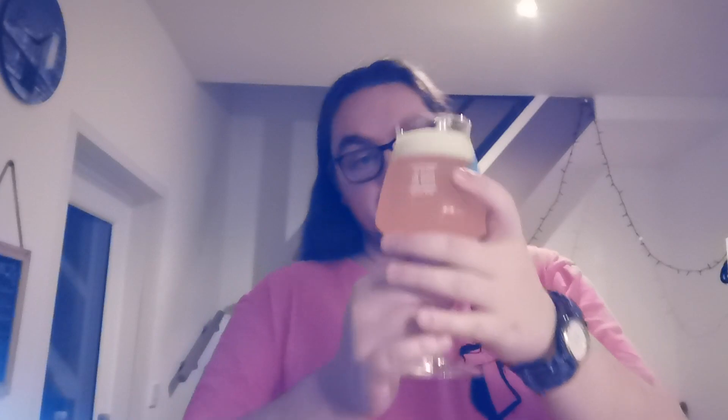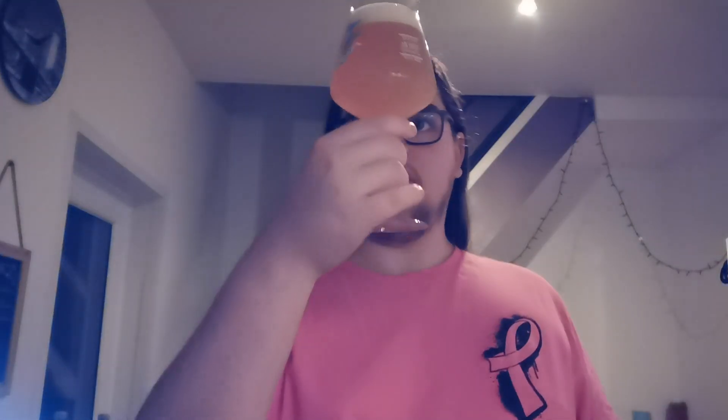Cracking it open now. Looks nice — we've got ourselves an orange juice, tropical juice beer with an ivory compact head. Standard dipper stuff at this point.